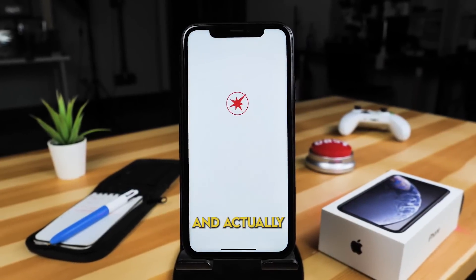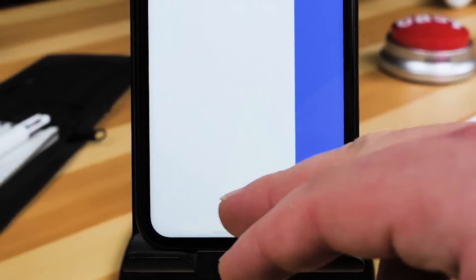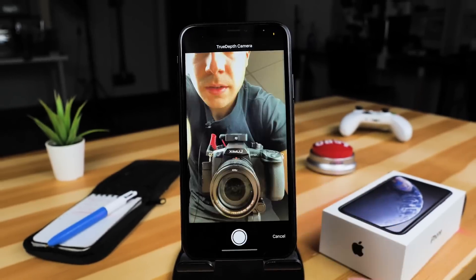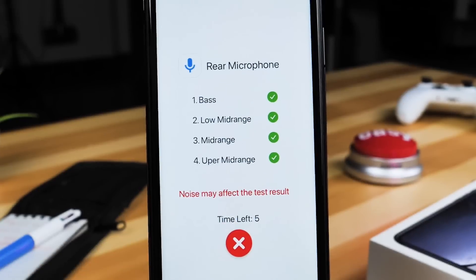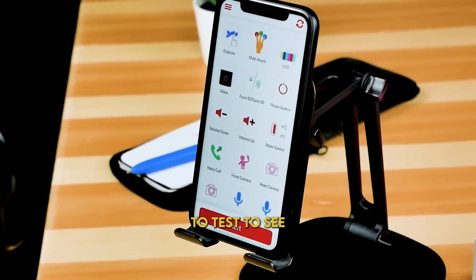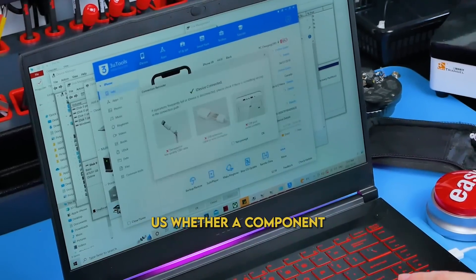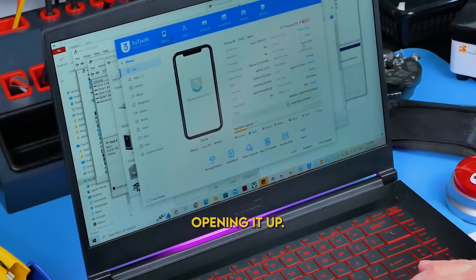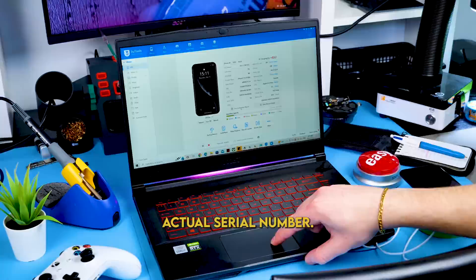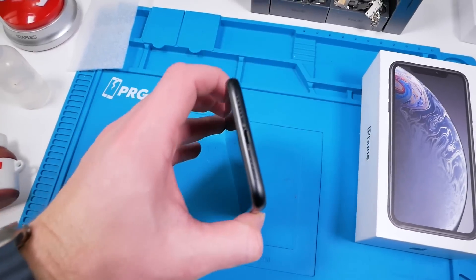Before we open this phone up and look at the internals, we're going to test it out via software. The phone passed all the tests, but there's one more thing we can do without opening it — let's put this in 3U Tools. 3U Tools can tell us whether a component on this device has been changed by matching the serial number of the component to the device's actual serial number, though it isn't 100% accurate. We'll hit the verification report — 3U Tools says everything's okay, but those screws tell me otherwise.